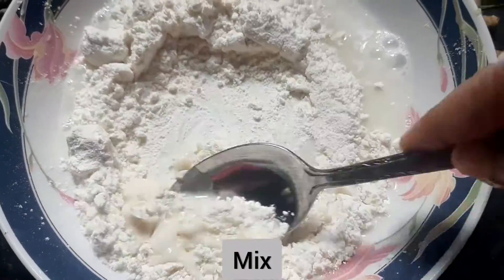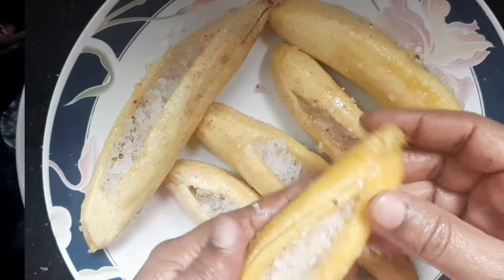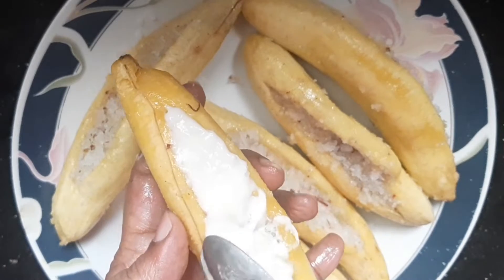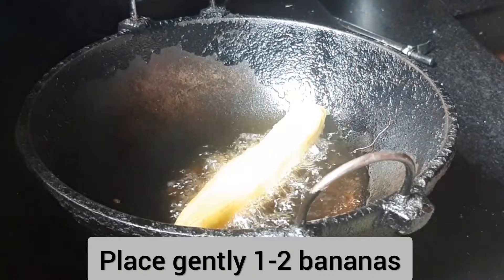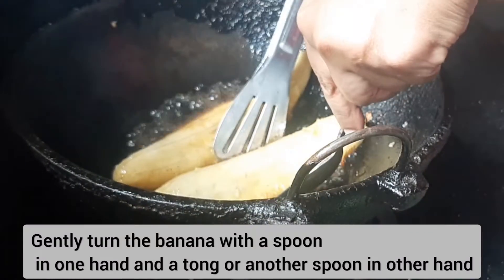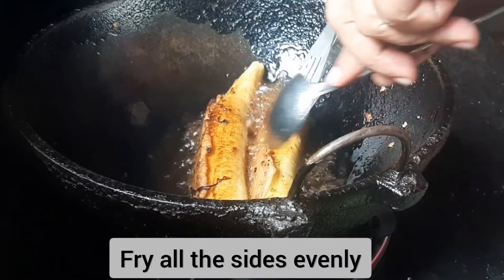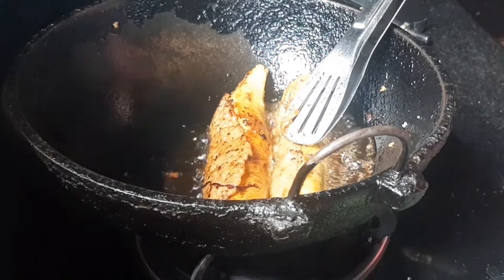If you want to make a shallow fry, you don't need to cut the paste. Cut the paste in the middle, then I will put it in deep fry. I will paste it in the oil. I will add 2 spoons using my tongs and add all sides. It is better to use the pan — it's better to fry it.